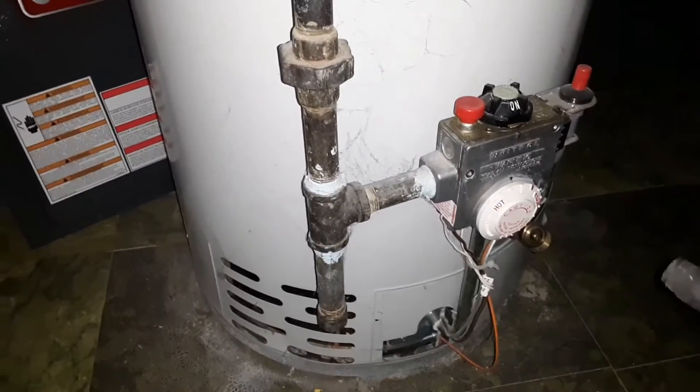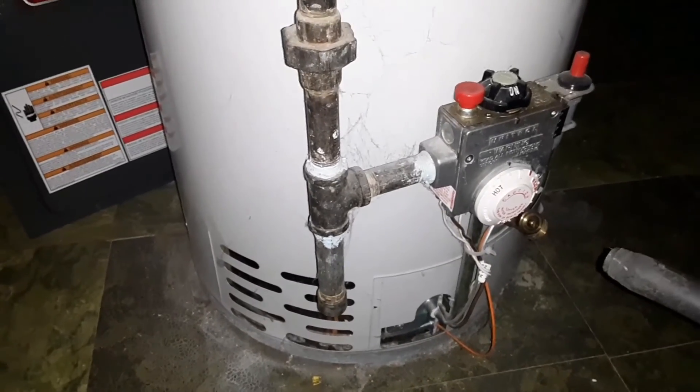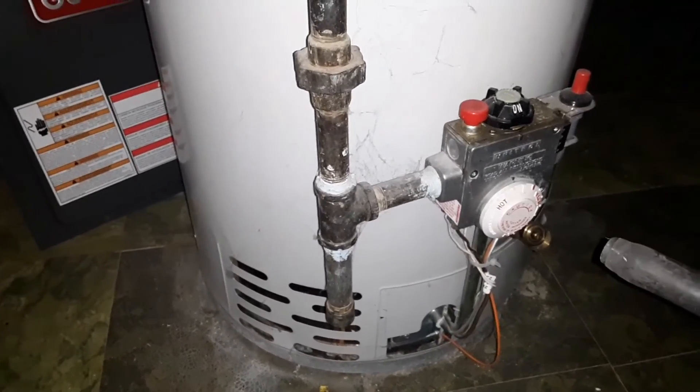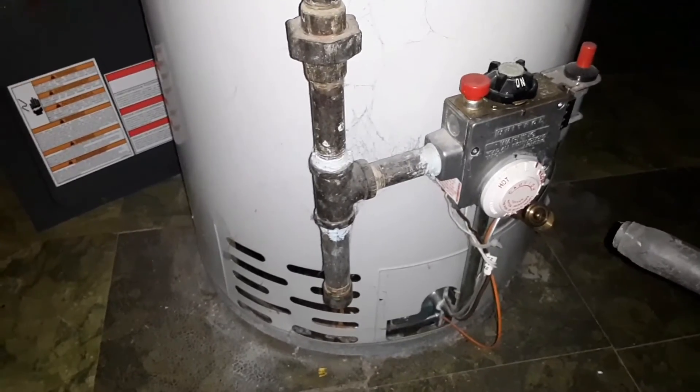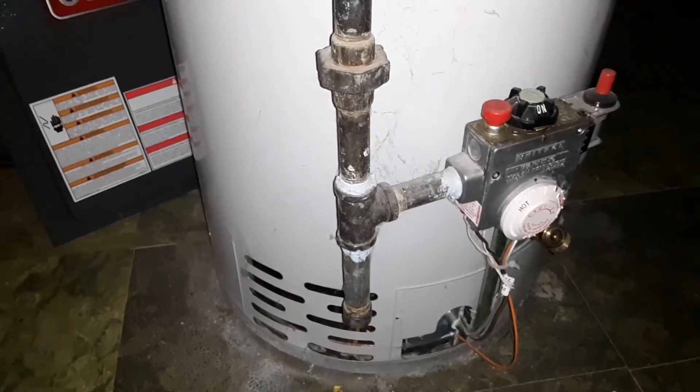Typically that can't be repaired, so usually you're looking at replacing the actual gas control valve itself. And when your water heater is beyond the average life expectancy of 13 years, you're better off just replacing the water heater itself.